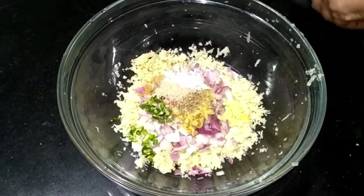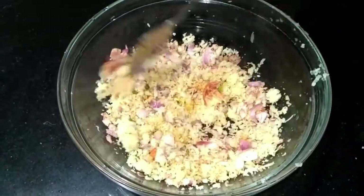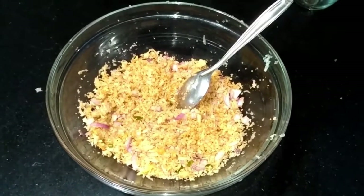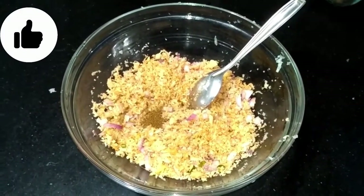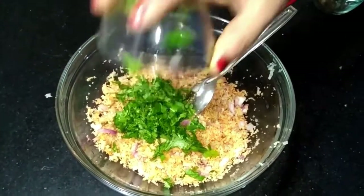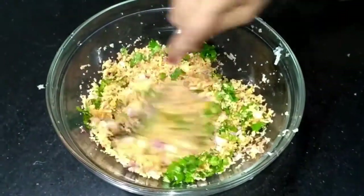Now we mix the ingredients properly, so this stuffing is ready. You can see that there is not too much moisture. Now we will add warm garam masala at the last step. We will add some salt to our stuffing. We will cut the fresh dhania patta and add it. Our stuffing is ready.